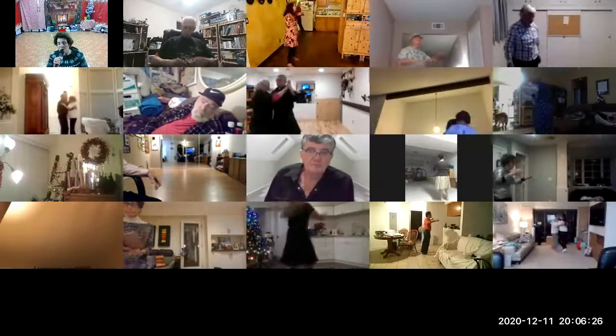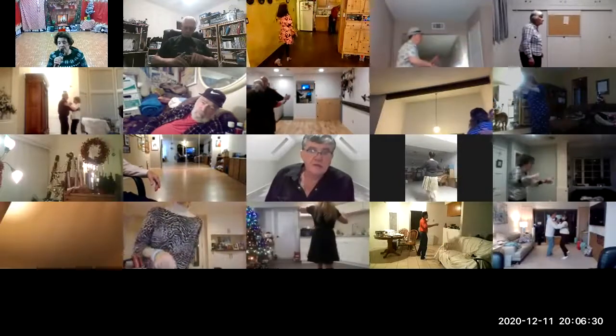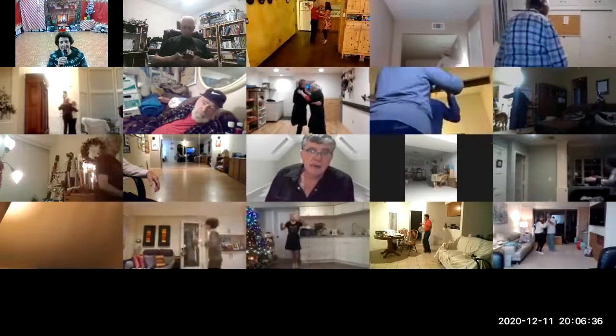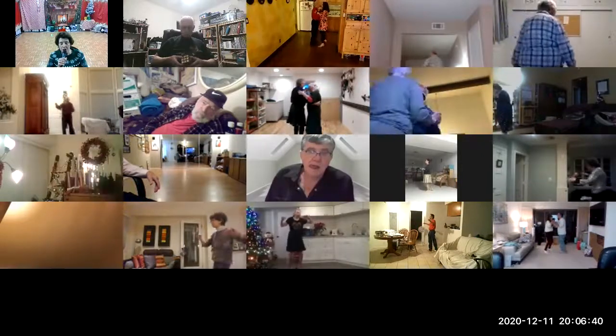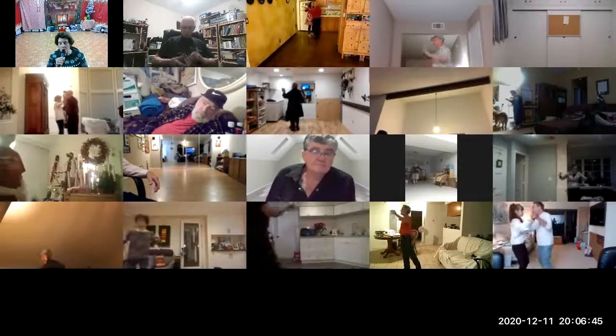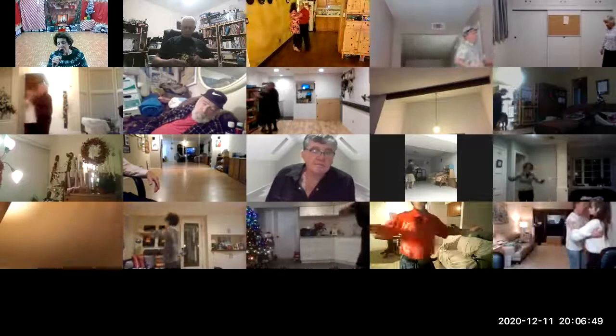Box, twisty vine three, forward face closed. Box, twisty vine three, forward face closed. Forward run two, maneuver.